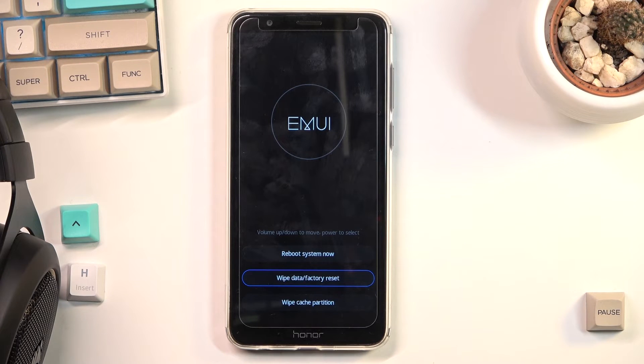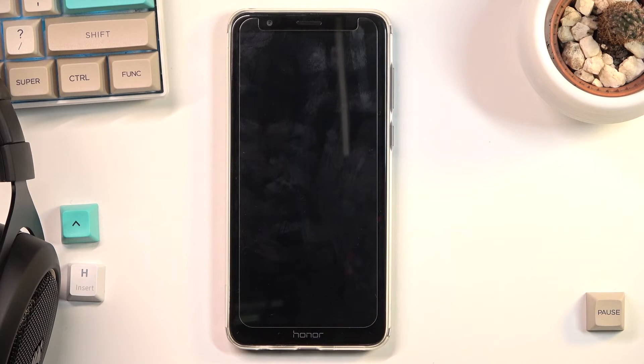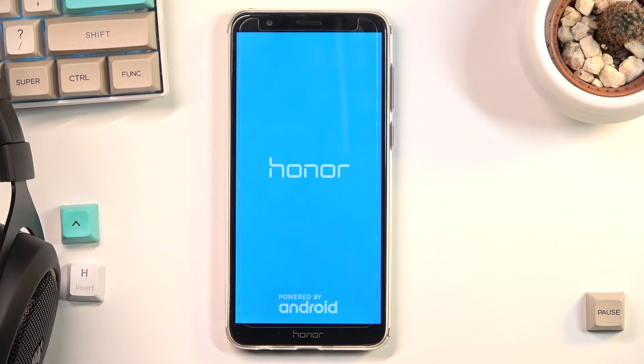Once it's finished it takes you back to the recovery page. What you want to do is tap on 'Reboot System Now' and the process will continue in the background. This will probably take about five minutes, so just be patient. Once it's finished we will be done with the setup screen.